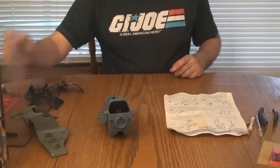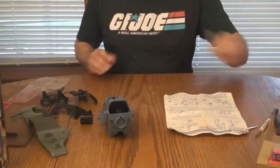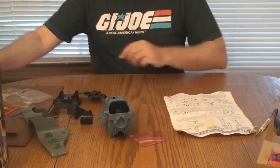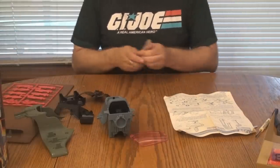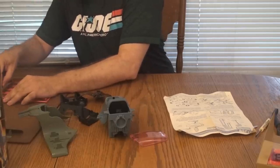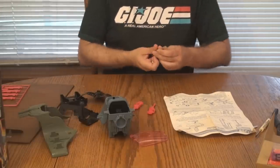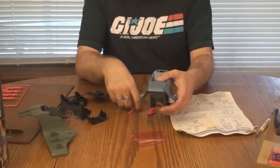Step 2 requires us to open the bag in which the canopy is sealed, and we'll have to take the guns off of the plastic tree. Another factory sealed bag bites the dust. There are the guns — let's snip those off carefully. Nice clean cuts.